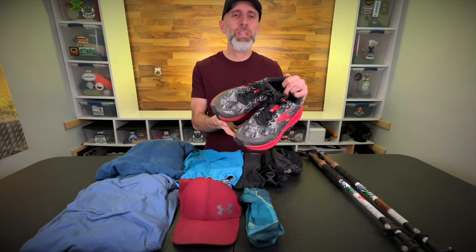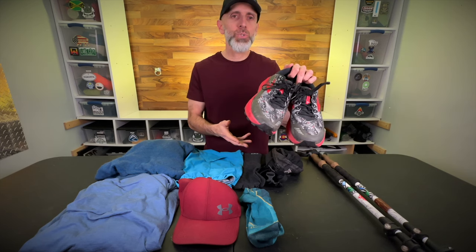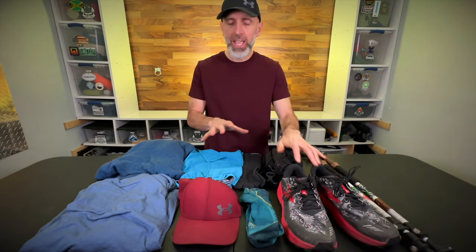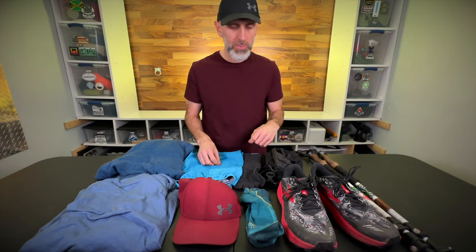My shoes are going to be the Brooks Cascadia 16 trail running shoes — the Sasquatch edition. My shoes and all of my clothing have been treated with permethrin. It's a special kind where you can mix it up yourself so you have more. It's kind of a bulk thing and it doesn't smell. They are available from the Tick Terminator.